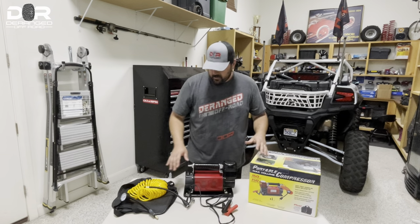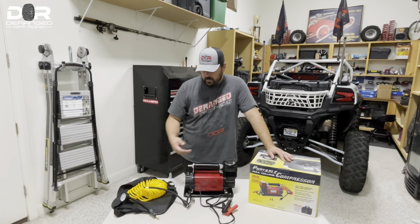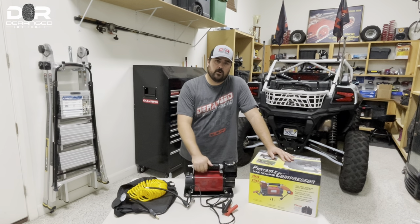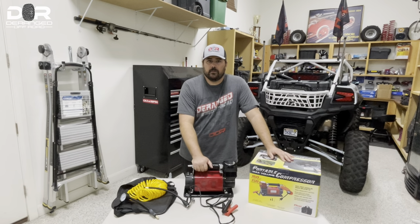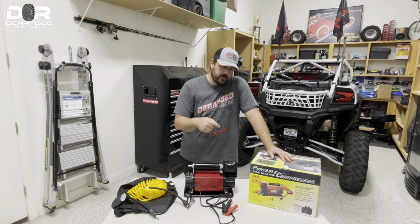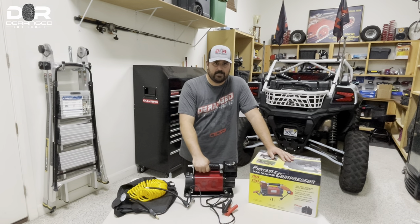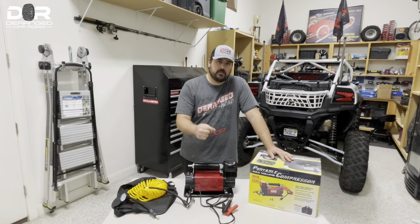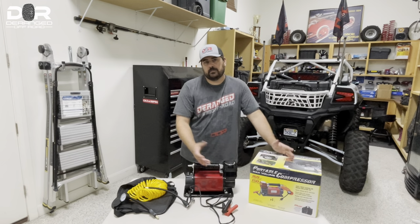Other than that, the construction of the compressor is really well-built. It comes with a carry case as well, so I'm just going to throw it all in there and put it back in my truck so wherever I go, I always have a compressor. Check it out on Amazon — if you look in our description below, we are also offering a 10% discount code for this item. Just use that code and the link in the description to pick up your compressor today.